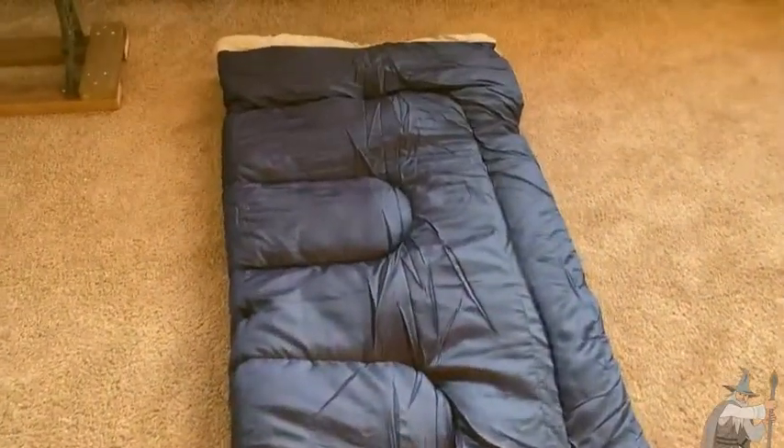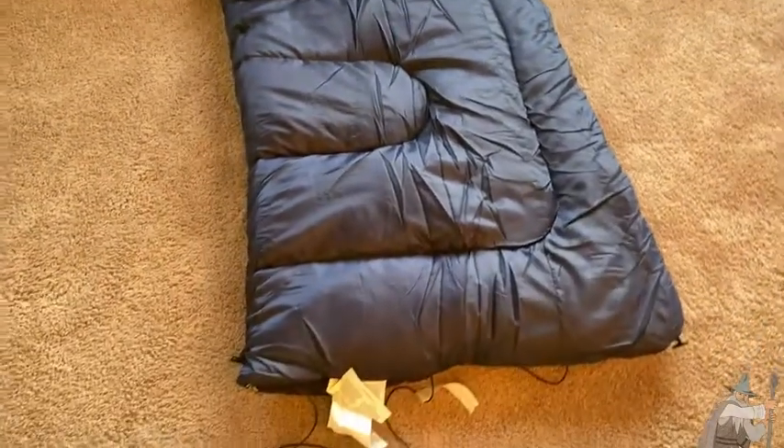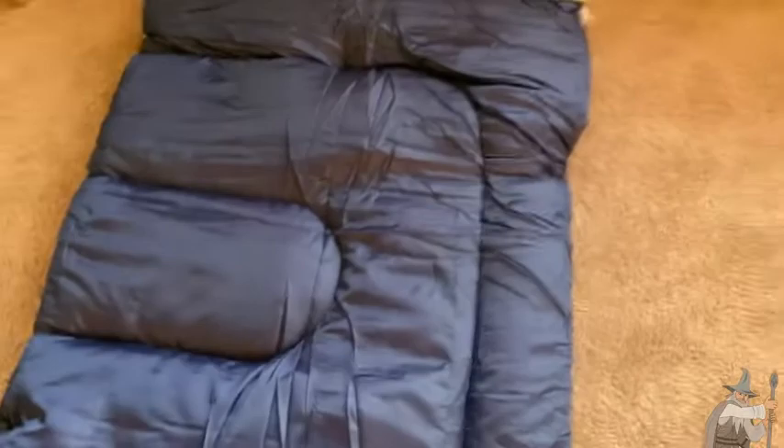Wow, I can't believe this entire sleeping bag was in that small container. This is huge — you could easily fit an adult in this, no problem at all.